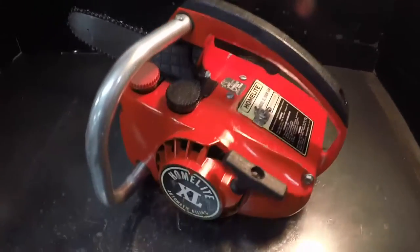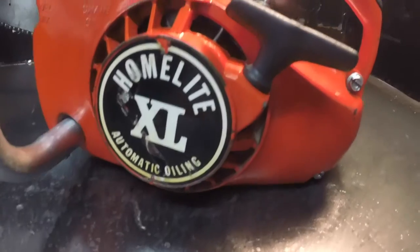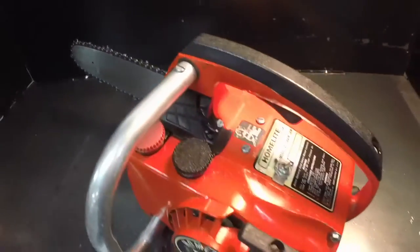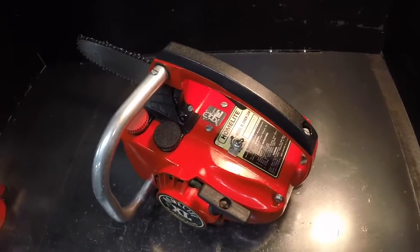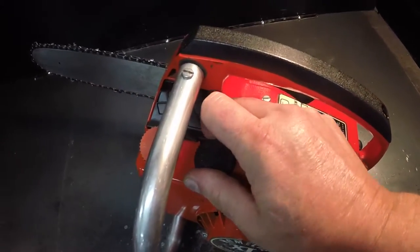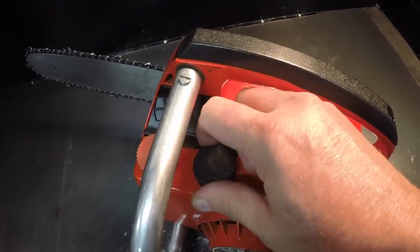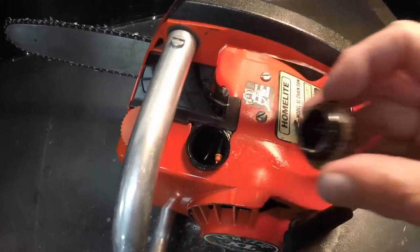This video is on the Homelite XL 9-inch bar chainsaw that I picked up in an estate sale — I picked up two saws in that sale. In this one I put gas in and it started on the third pull. I basically just had to clean this saw up and put a new air filter foam in it.